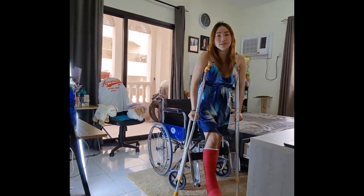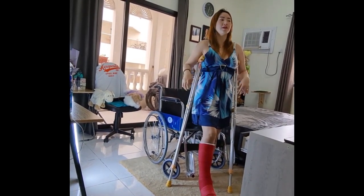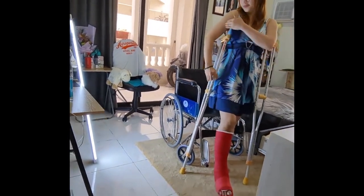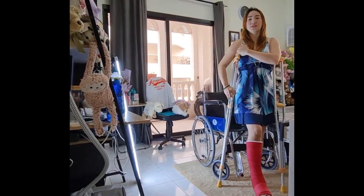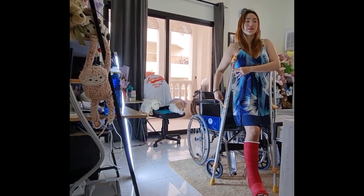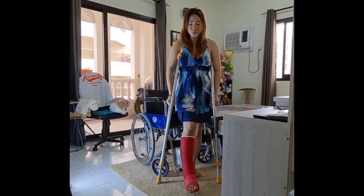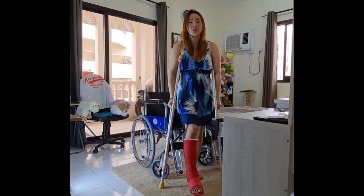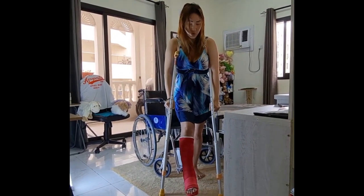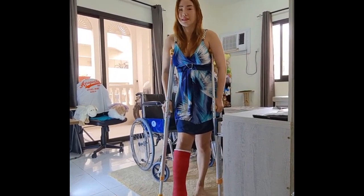Don't place the crutch directly in your armpit because you have nerves there and it will affect them. The gap should be two to three inches — not too tight and not too much space. The handgrip should be at your wrist level. When walking, the crutches and the weaker side move together first, followed by the stronger side. Hop forward and put all your weight through the handgrip area.